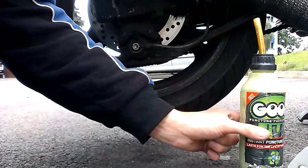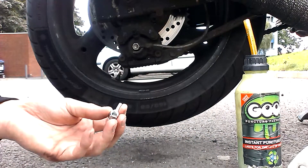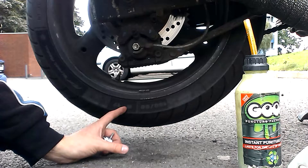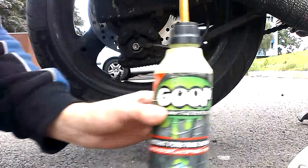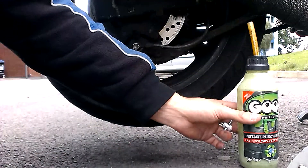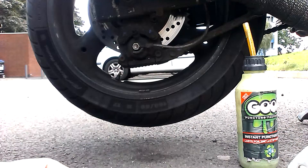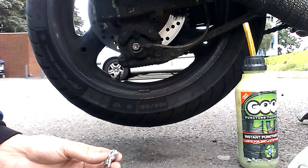Basically I had a puncture the other day and I filled it with tyre well. I'm going to let it down now and fill it with this goop stuff - get it on eBay for 8 quid - and then pump it back up, take it for about a 12-mile run, and then hopefully that should be done.